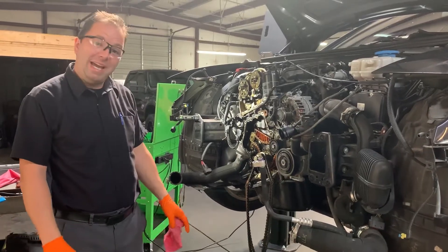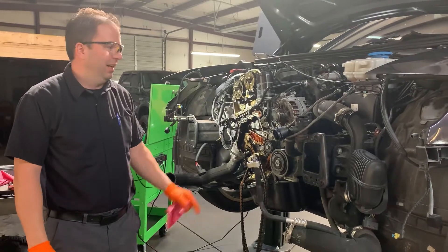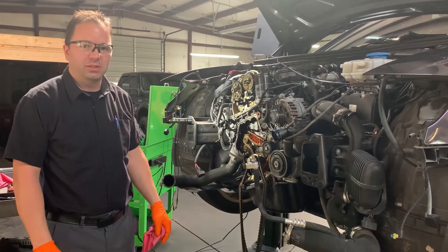Hey, welcome to the newest PAD video. We have a 2014 Audi A6 with a 2-liter turbo, a little four-cylinder engine.